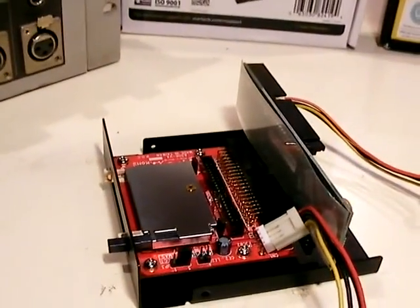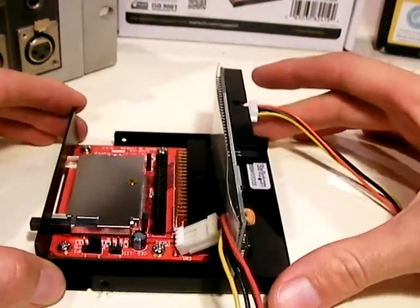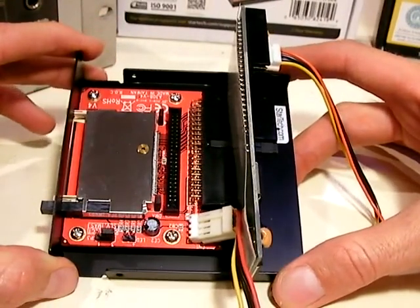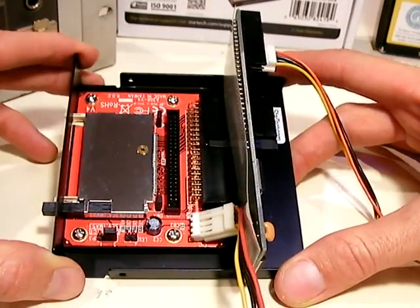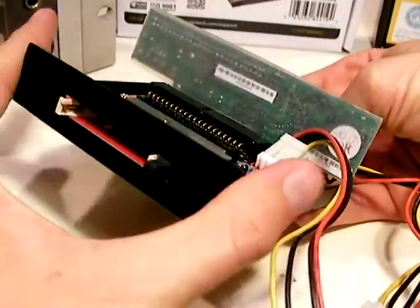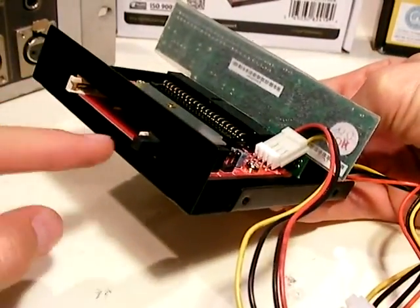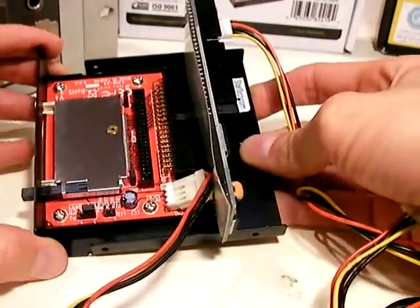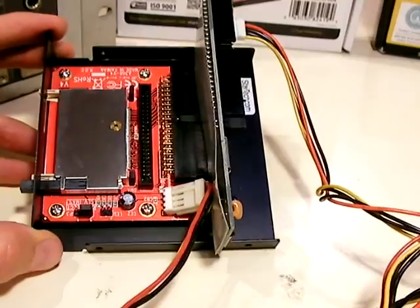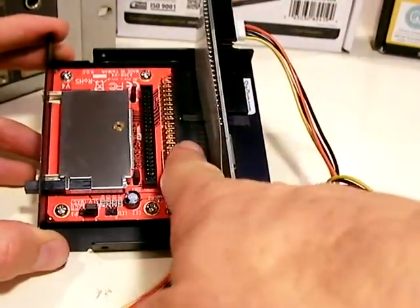The next thing you'll need are two very important components. The first is an IDE to compact flash adapter — this red unit from StarTech.com, which you can purchase on Amazon. It includes a metal enclosure that you plug the drive into, and attached to that is the adapter unit. Here's the IDE part of the adapter.